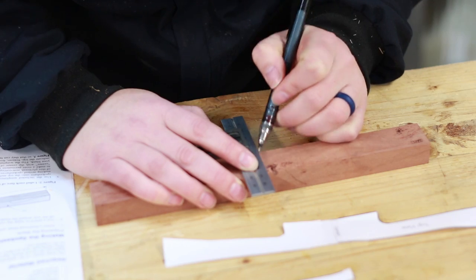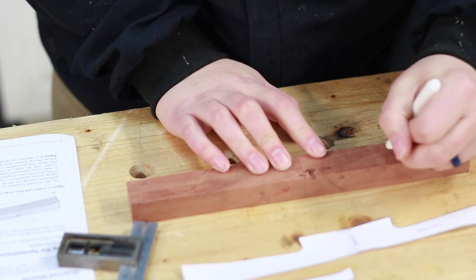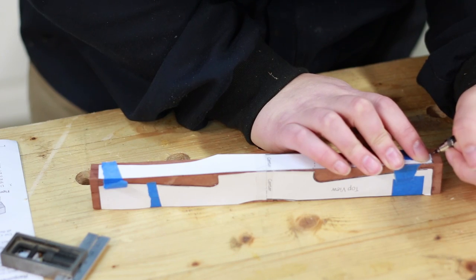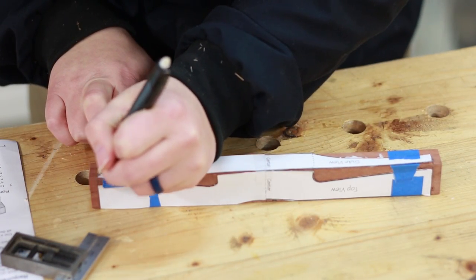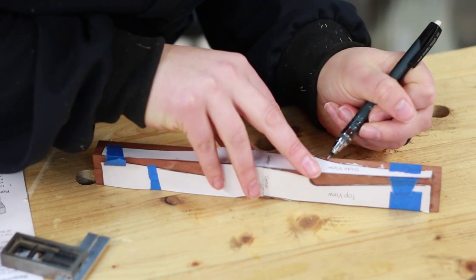Nat is starting by marking the centre point of the blank and transferring that around, then to make it easier, marking the various faces. Veritas include a paper template for the shape of the spokeshave. I decided to photocopy it so I could make a full size paper template so it didn't need to be flipped. After that's traced on, we know the various bounds of all the parts.